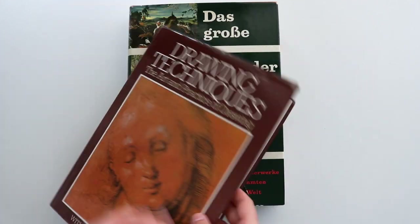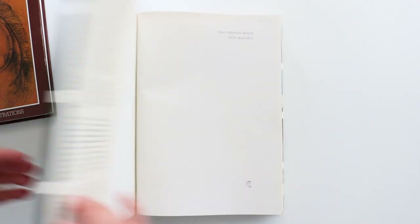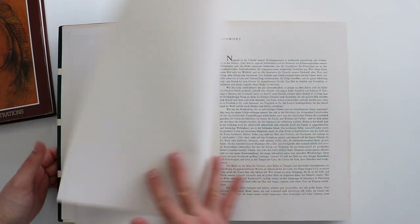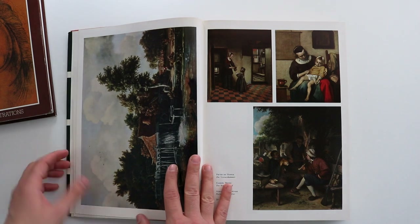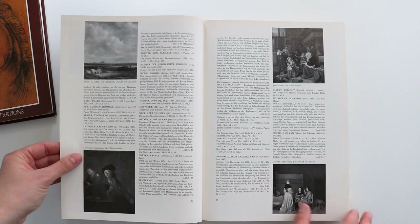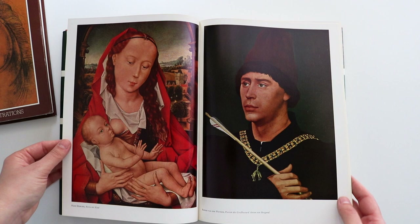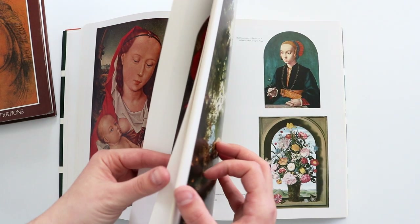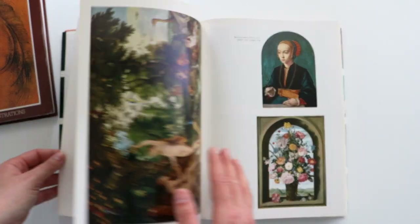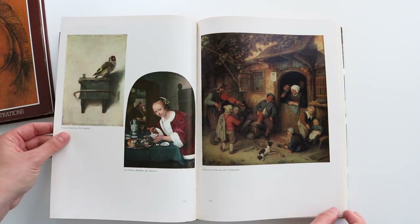The second one is a German book. I bought this one because, again, it has amazing quality reproductions of paintings of the masters — amazing to learn from and study. I will flip through the big ones so you can see it better. I just love flipping through and marveling at the colors. I especially love the beautiful portraits.